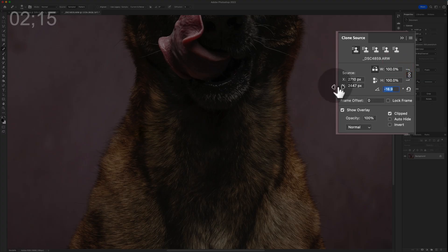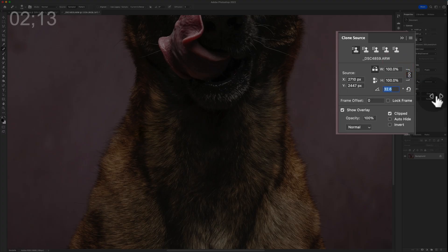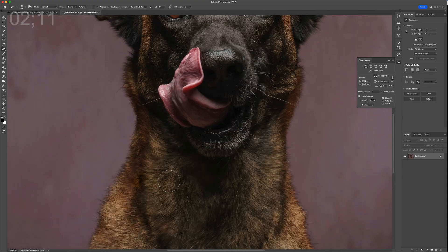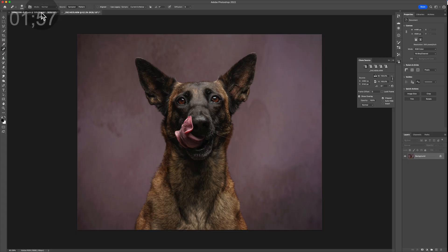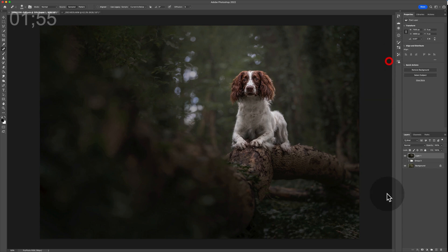You can also do all your normal things with clone source including rotations, which you can use a keyboard shortcut for, but the panel is quicker. By utilizing the Clone Source panel together with the healing brush tool, you're blending and cloning at the exact same time — no unsightly clone marks, and the colors are blended nicely. However, there are limitations to the healing brush tool.